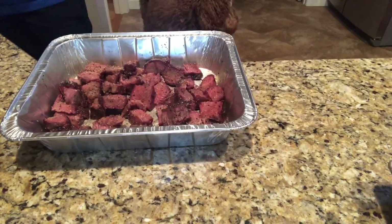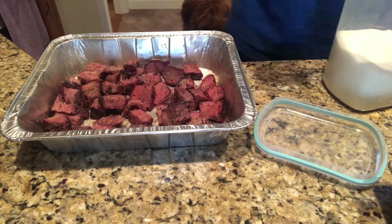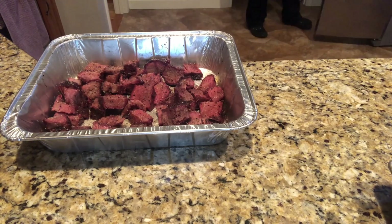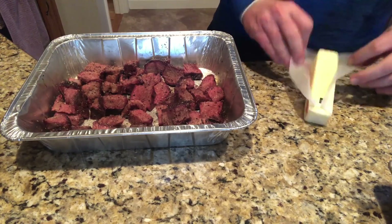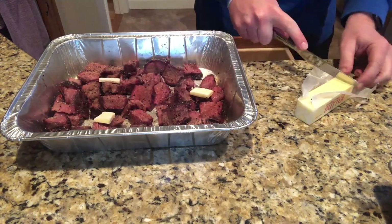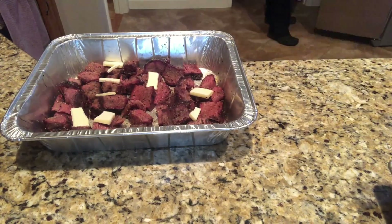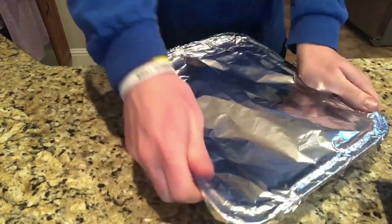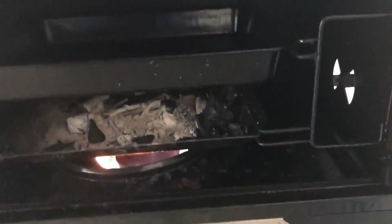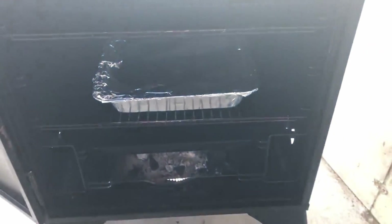Once you have it all cut up into little bites, I added more Bold and Beefy, and I also added a little white sugar, and then of course we're going to add some butter in there — butter makes everything better, that's why it's one letter off from better. We throw those back in for about an hour to an hour and a half at 250 to 275, where it's been all day.